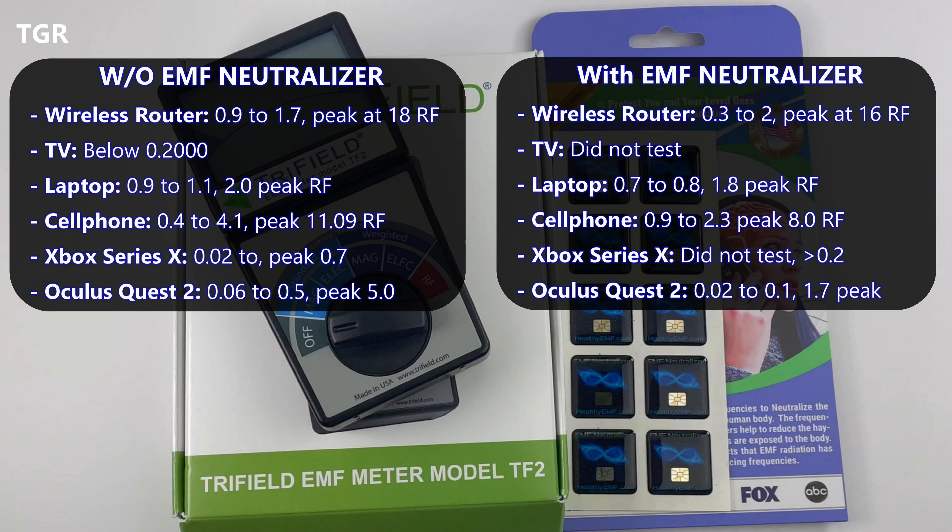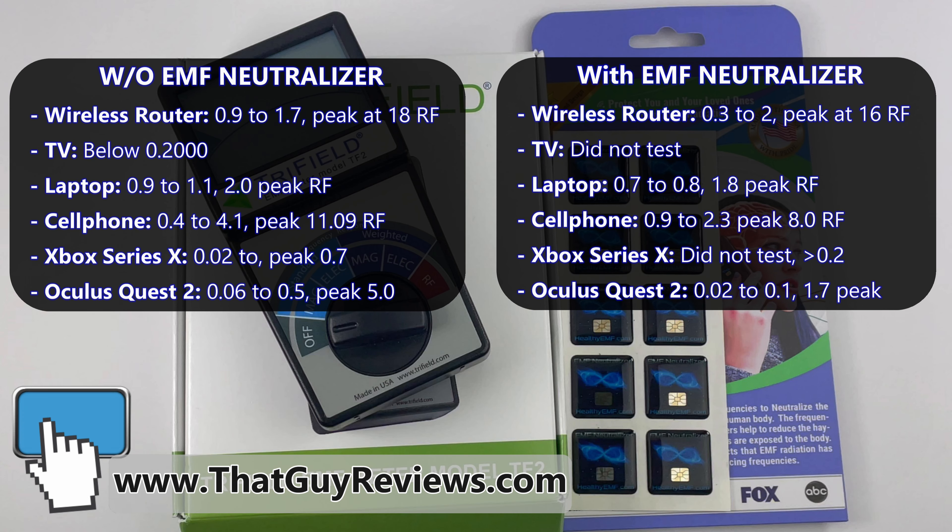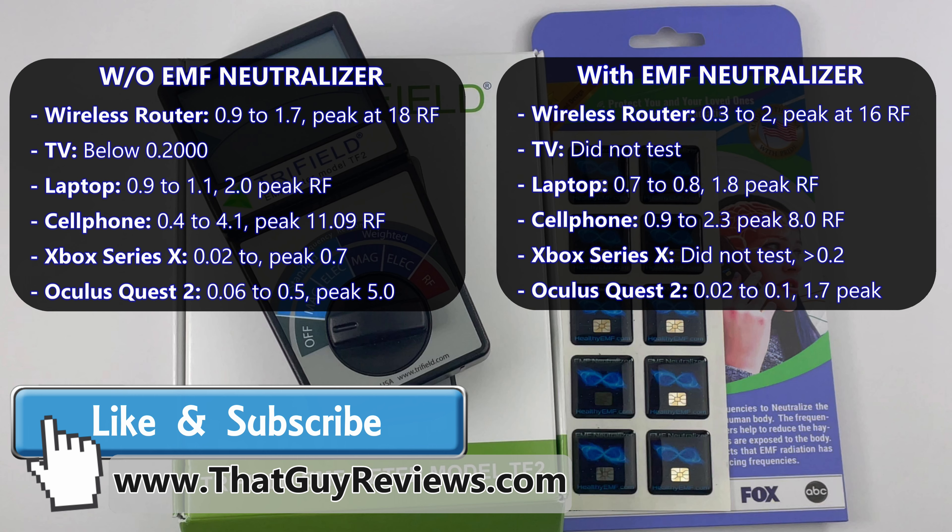Here are the test results from the six tech devices used in this video. My final thoughts: no matter what, we should do our best to reduce EMF exposure. I did not expect the EMF neutralizer to change the EMF readings based on the manufacturer's notes, but it did — and in a good way. Personally, I'll be looking to buy more of these EMF neutralizers and look out for other EMF neutralizers and blockers on the market. This concludes our EMF two-part video series. Feel free to drop a comment below with your thoughts so we can share and learn as a community. Please like and subscribe, and visit thatguyreviews.com for more content like this. Until next time!